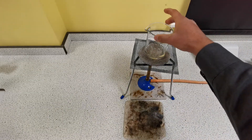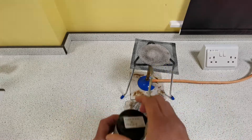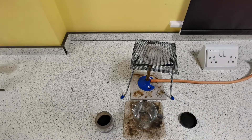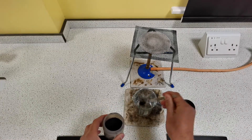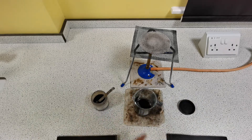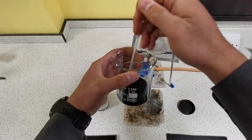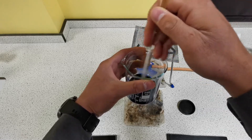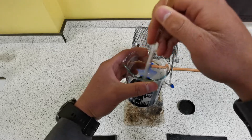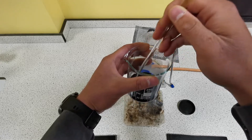The top of the beaker should be relatively cool. We're going to move it onto another heatproof mat and we're going to add a spatula of copper oxide and stir using the stirring rod. When a metal oxide reacts with an acid, a salt and water are formed. So when copper oxide reacts with sulfuric acid, copper sulfate is produced as well as water.